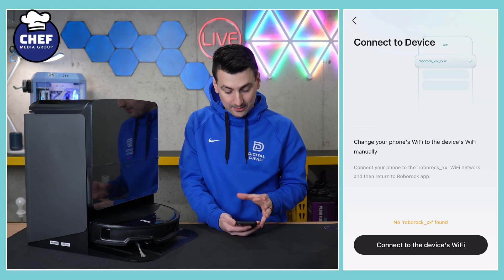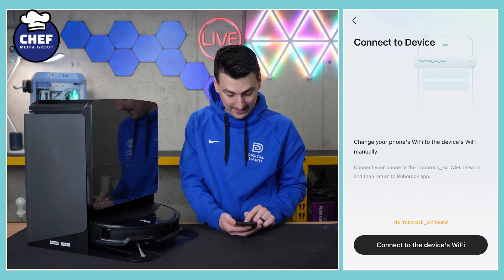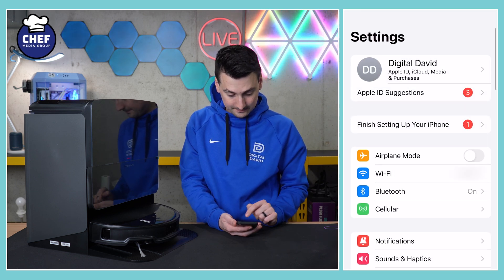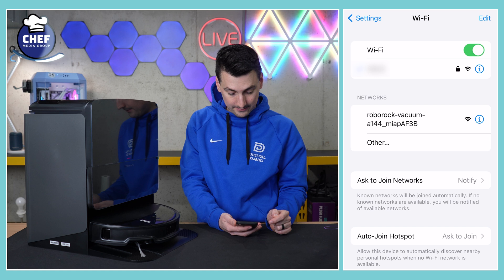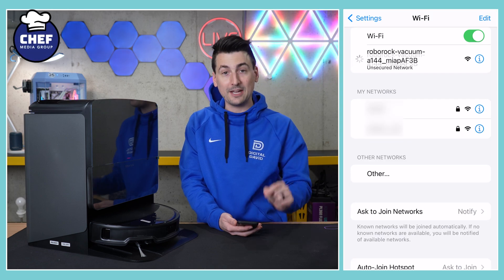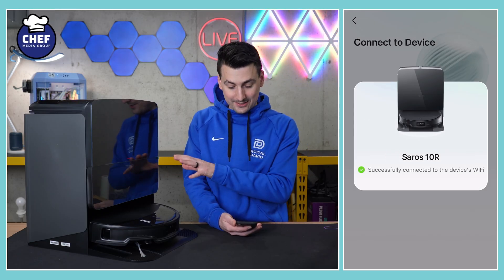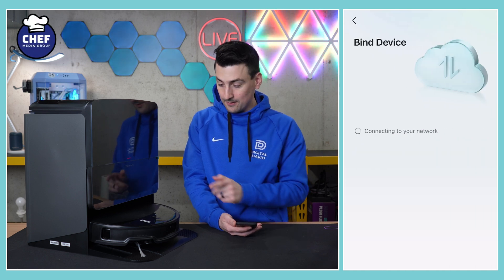Now we need to connect to the device's Wi-Fi network by selecting 'Connect to Device's Wi-Fi.' Go to your Wi-Fi settings and there it is — it's showing up as Roborock Vacuum. You'll have some different digits than shown here, but connect to it and go back into the app. We're back in the app and now it's working on connecting to the device. We've got the checkmark — connecting to Wi-Fi.